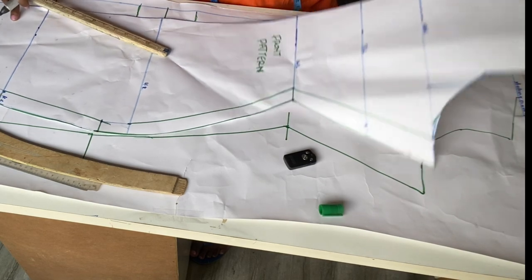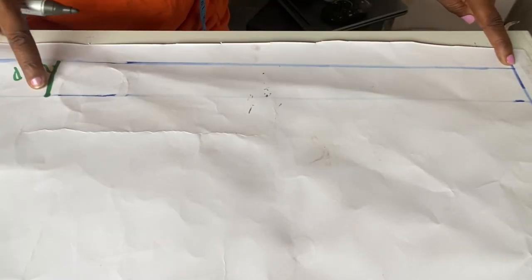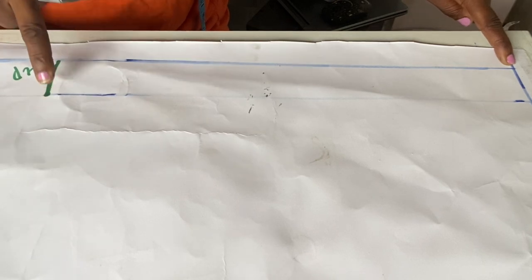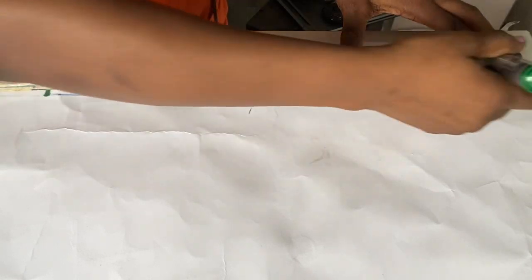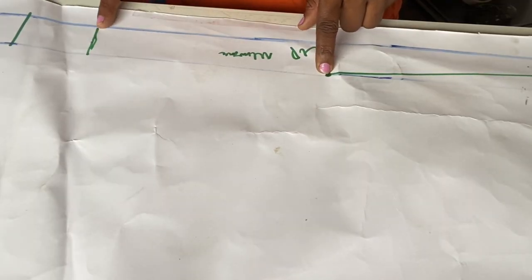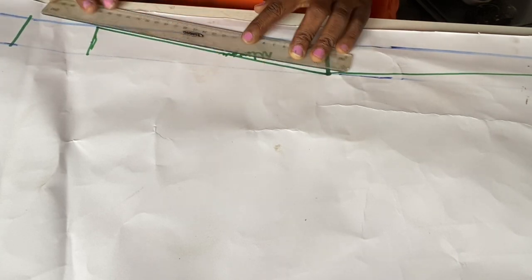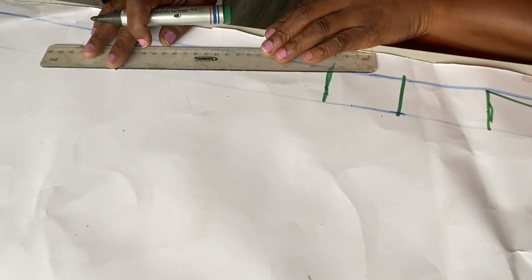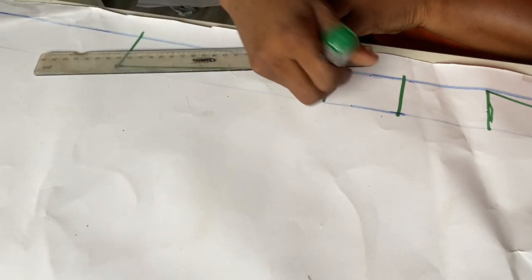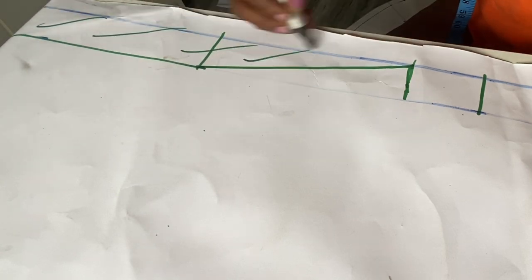I'll now remove the front pattern and place my ruler at this point, then connect it to this waistline point — we went in by 1.5 inches — so I'll connect from here to here. This is how our back side is going to look. I'll connect from here to the 2.5-inch extensions at the hip length, then connect to the 1.5 inches we went in at the knee length, and take that line down to the full length.